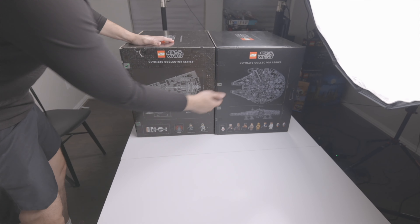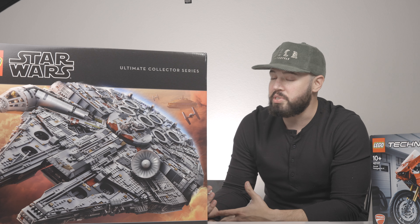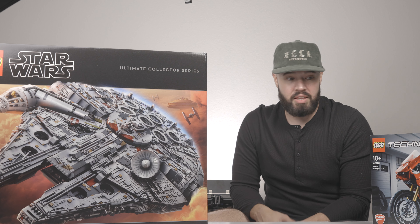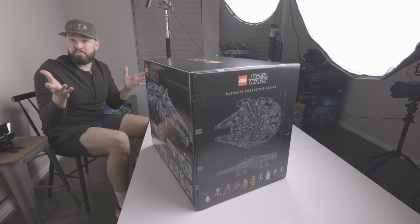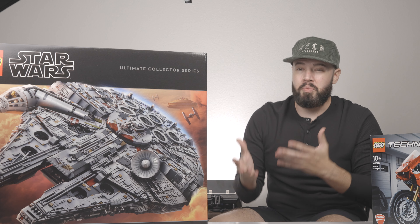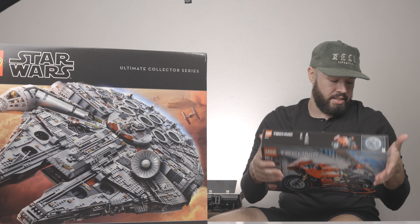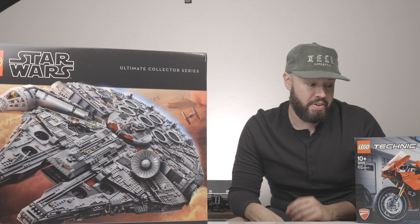So not a big LEGO haul as far as the number of items, but definitely an expensive one - and one that I've been waiting for. It's been about two to three months since I placed these orders and they're finally here. It's going to take a vote: should I go ahead and build the Star Destroyer first since I got that first, or go ahead and start building the Millennium Falcon? I actually have more of an emotional attachment to the Falcon. The Ducati is simpler and I can get that done rather quickly, so I'll probably build that one first before attempting the Millennium Falcon.